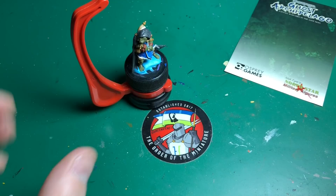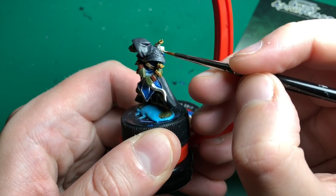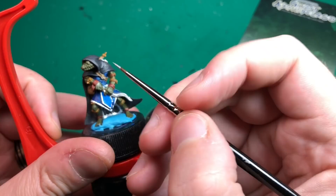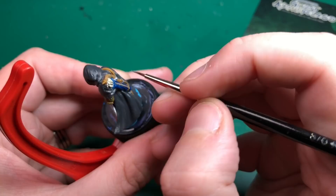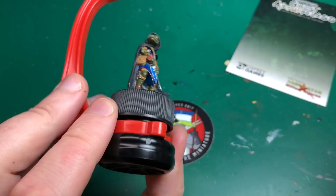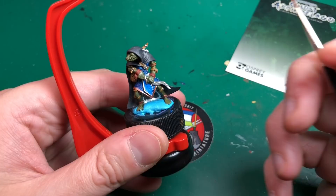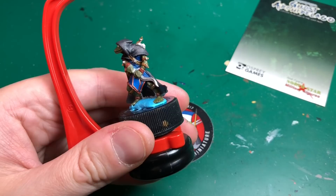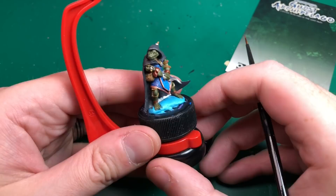Bone White is going to be for the fletching on his arrows. Then, once I've got paint on everything, I'm using Army Painter Chainmail Silver - I prefer their metallics - for the clasps on straps, bits on his bow, fasteners on his bag, and the strap down the front. Hammered Copper by Vallejo is going to be the base coat for all the gold areas, like those wrist and ankle straps. I've taken that technique from Benson - using copper as a base saves having to wash it.